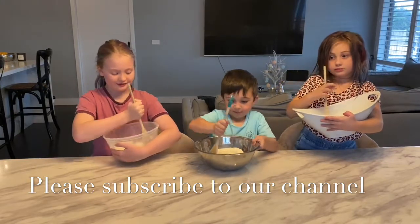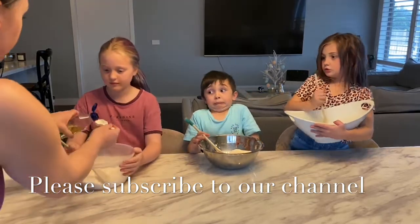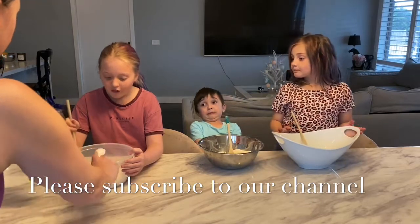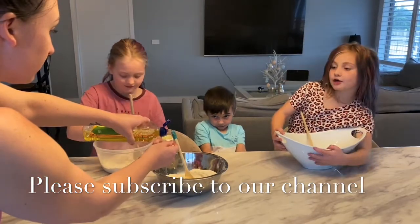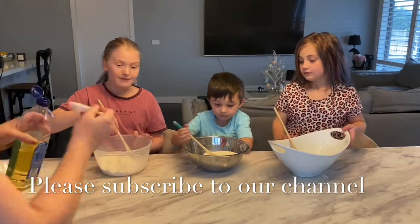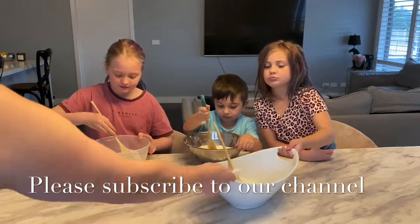Then we're going to add one tablespoon of cooking oil. This is going to be great. So give that a good mix. It looks like egg. Yeah, it does. I hope I don't spill this. Oh no. Don't get this on mum's table. Right, give that a good mix.